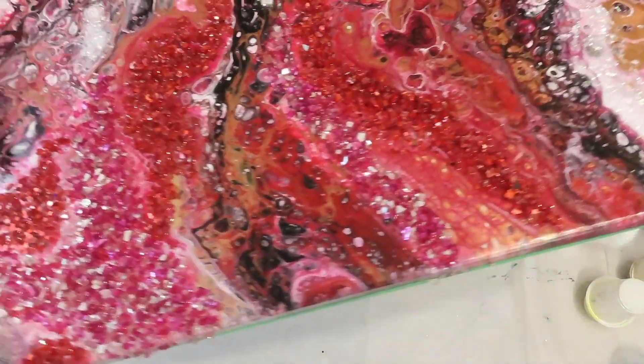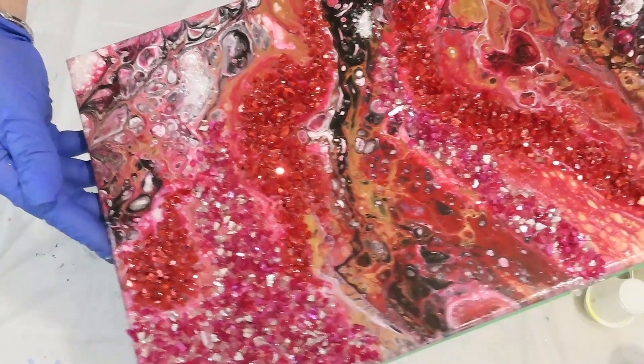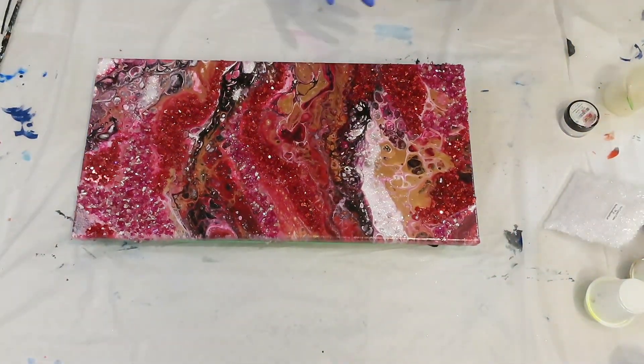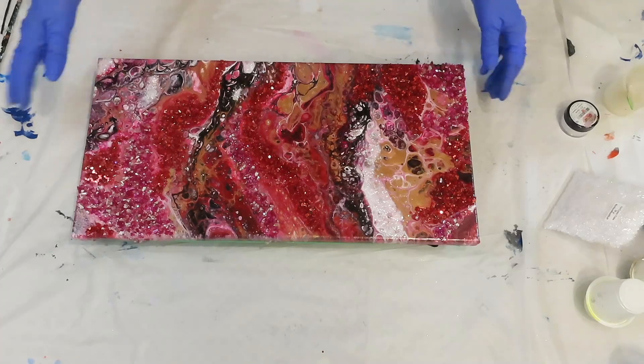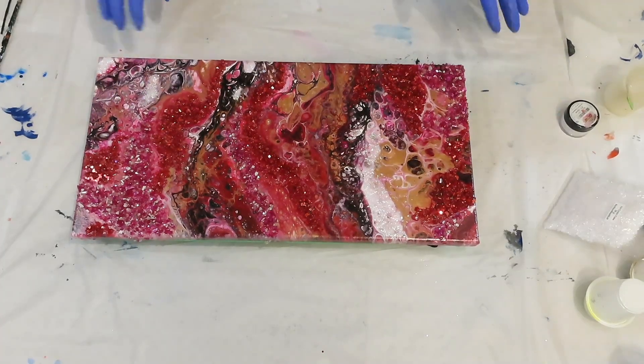Okay, I'm done — leave it just like that. I don't want to move the resin too much, so I'll bring it back tomorrow, shake it off, and do a little show in the Sun so you can see it. I think I'm done with this piece.